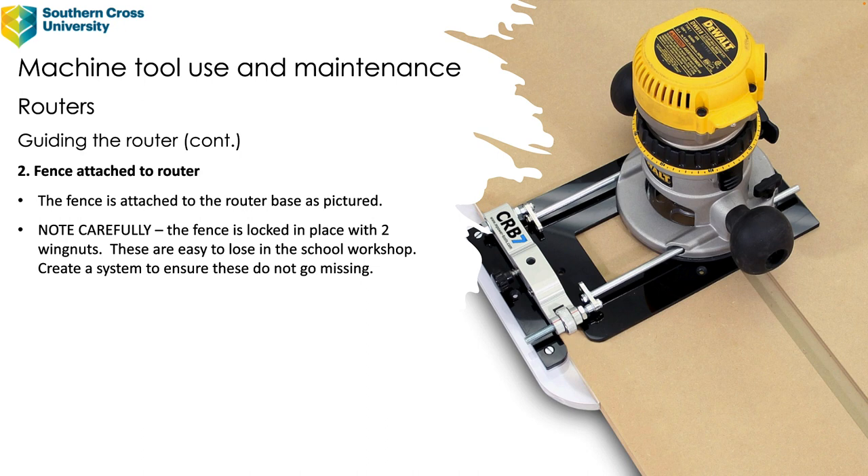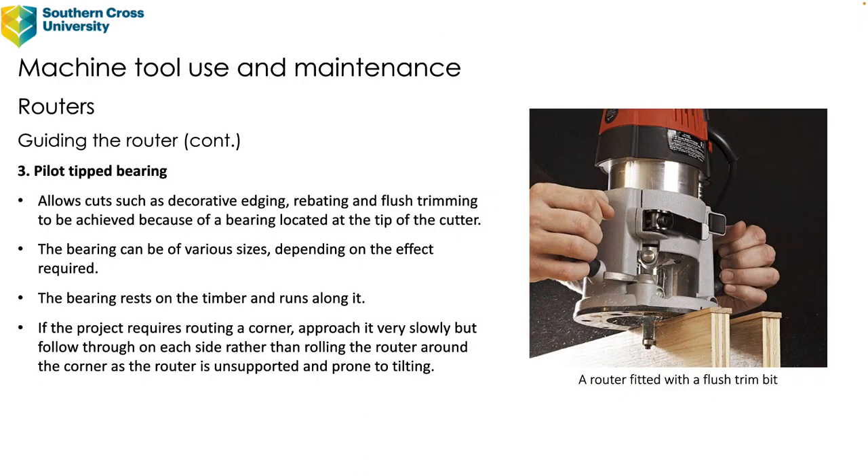The second guiding method is a fence attached to the router itself — the image really tells you everything. You do have to think carefully about feed direction because with the fence attached to the router it will be on the opposite side. The router will want to push to the right, so you need the fence on the left to stop it wandering. A practical school tip: the fence is locked with two wing nuts which are easy to lose — create a system to ensure they don't go missing, as they're usually a unique fitting and hard to replace.